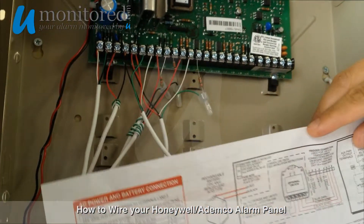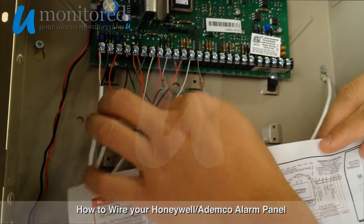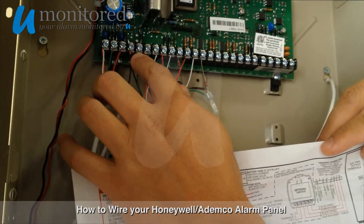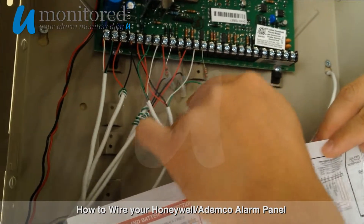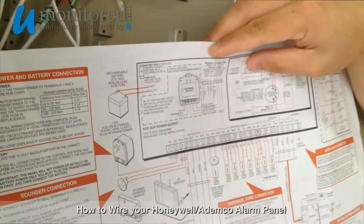And number 11 is our motion detector. If you'll notice, the motion detector requires power and ground. That's why it's tied into the common power and ground, and then requires that same loop. So that's what that is right there. And that's all the ones that we have there.